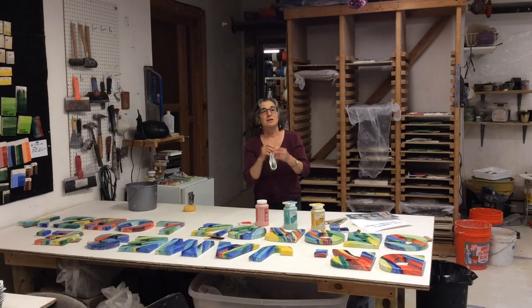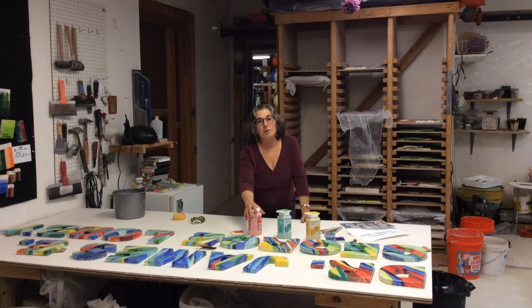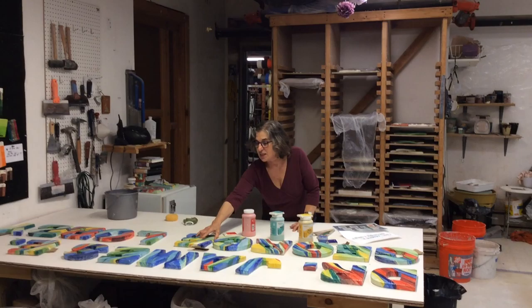Hi, I'm Karen Singer. I'm gonna take this mask off to be able to speak to you a little better. I'm an artist. I'm in my studio in Germantown in Philadelphia, and I'm gonna show you a project I'm working on for McGee Rehab Hospital.